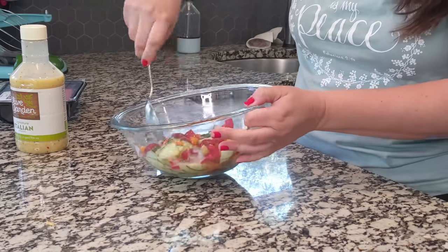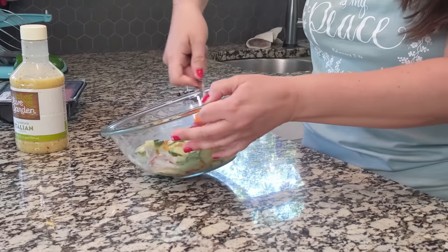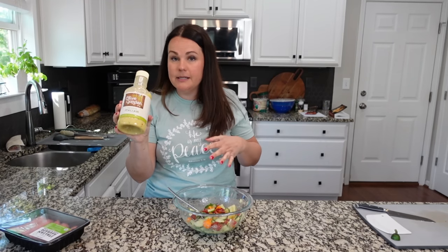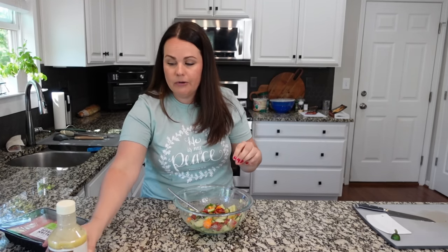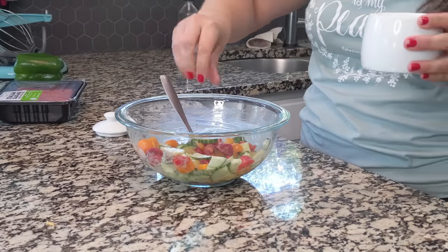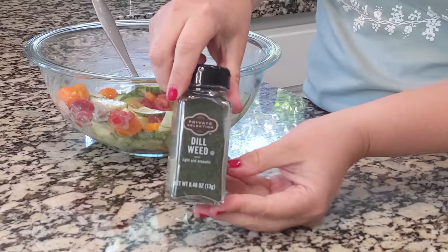We're just going to mix that together and let it marinate for a minute. The sodium content in this dressing is 540 milligrams, so it's not a small amount of sodium. However, I do like to add just a touch of salt because I feel like it really brings out the flavor of the tomatoes and cucumber.